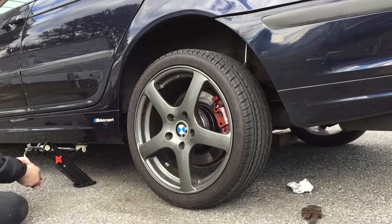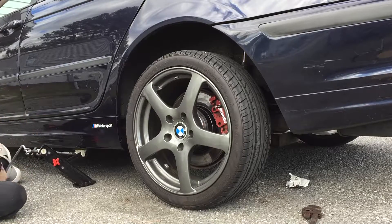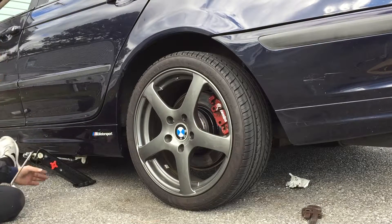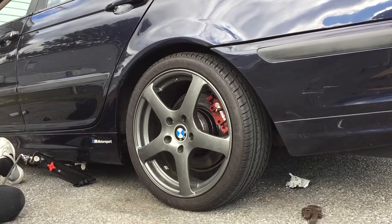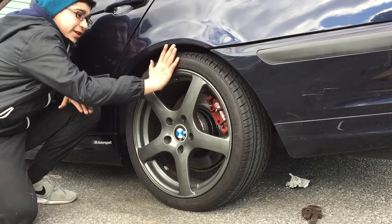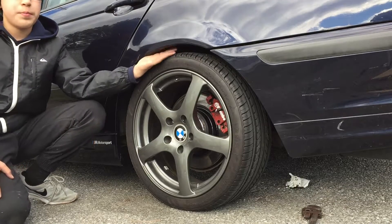We put it back down. The fitment is great right here — it's really flush. We have to see it once it settles and make sure it's not too big of a gap, but yeah, it looks really good.